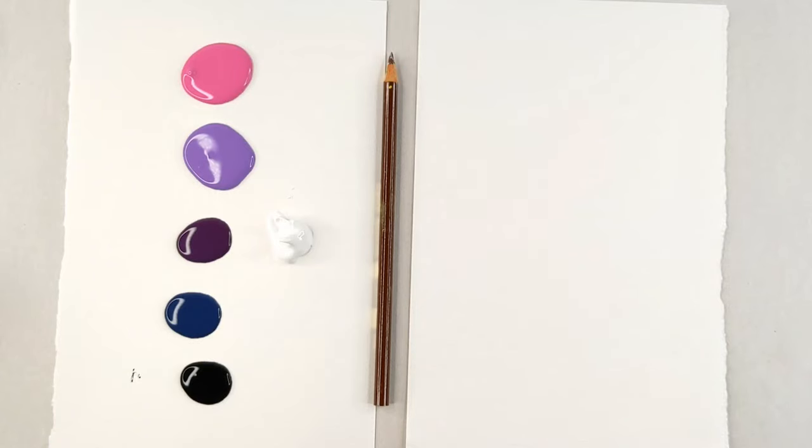Hello and welcome back to another finger painting video. Today we're going to be painting Peanut from Animal Crossing.